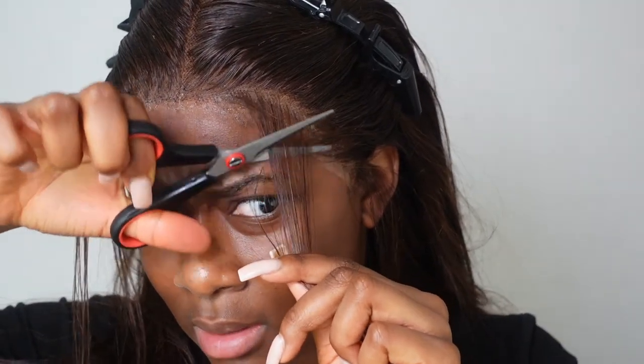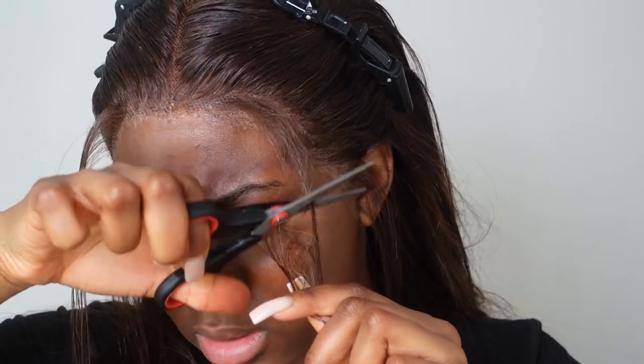I'm going to take some regular scissors and cut my baby hairs. Then I'm going to take my little pencil curlers — be careful because you can really burn yourself — and curl the hairs upwards, then curl these ones inwards. Be careful, we don't want anyone burning themselves.